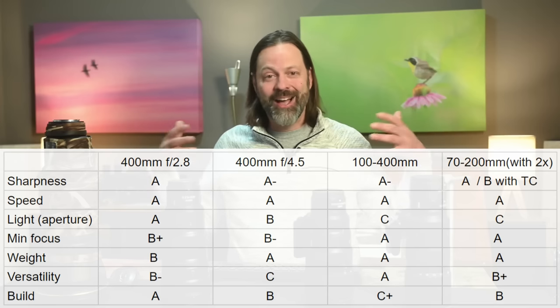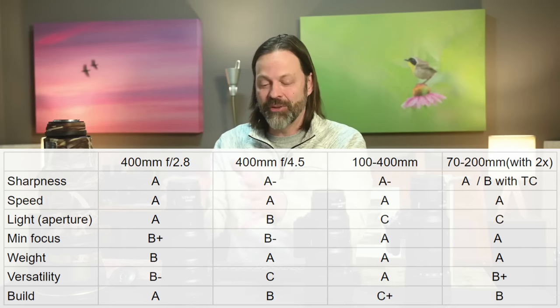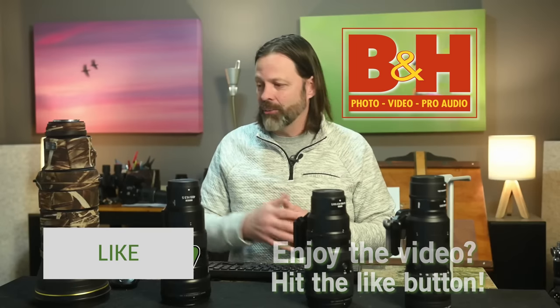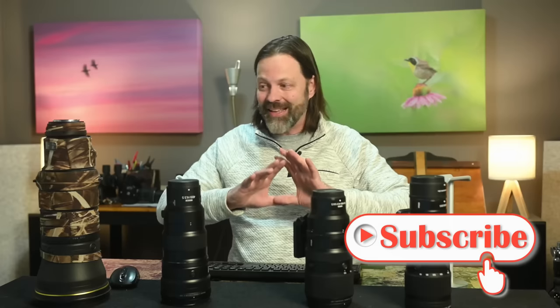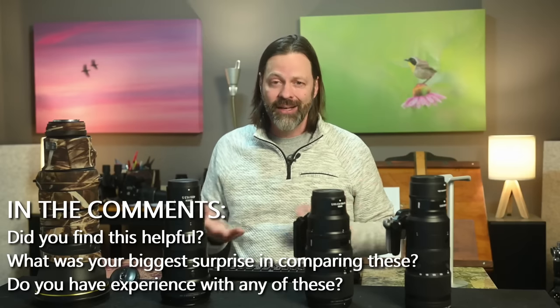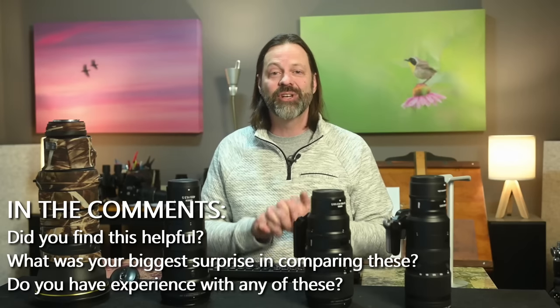The 70-200 f/2.8 with 2x teleconverter is a great option if you're primarily an indoor event photographer — weddings, sports, concerts — and wildlife is more of a hobby. For the cost of the teleconverter, you get a similar reach to the other lenses, though not as sharp. If I was an indoor photographer, the 100-400 wouldn't be my first choice given the lower available light aperture indoors. I hope you found this comparison helpful. Thanks to B&H for loaning the lenses — a wonderful company to work with. Let me know in the comments what you think, and as always, I hope we can continue to find inspiration in wildlife together.